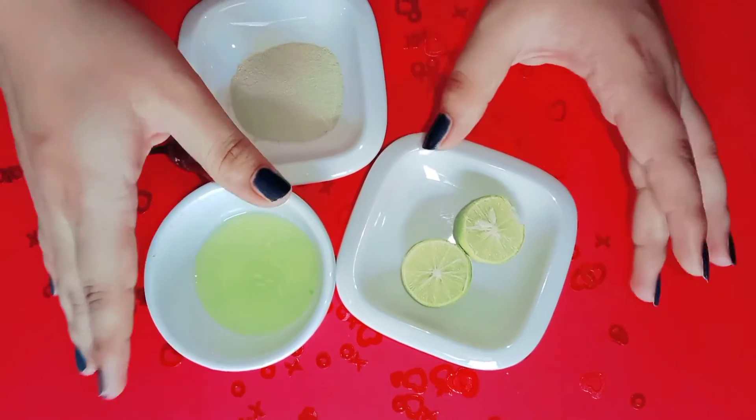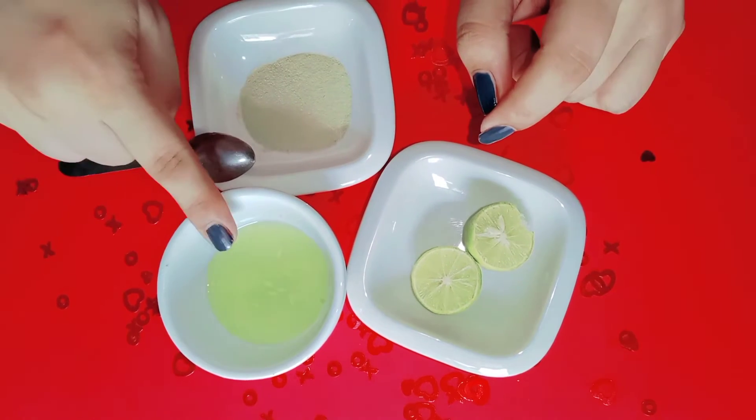So, as I told you, we will talk about open pores in today's video. First of all, we need cucumber juice.